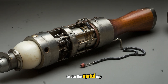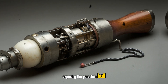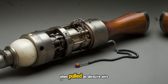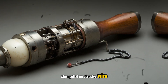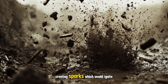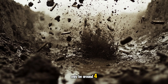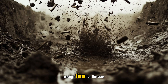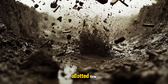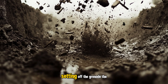To use, the metal cap at the bottom would be unscrewed, exposing the porcelain ball. The user would then pull the lanyard. When pulled, an abrasive wire would rub up against a friction-sensitive compound, creating sparks which would ignite the fuse. Generally, the fuse length would only be around 4 to 5 seconds, enough time for the user to throw it at a target. Once the fuse burned the allotted time, the detonator would activate, setting off the grenade.